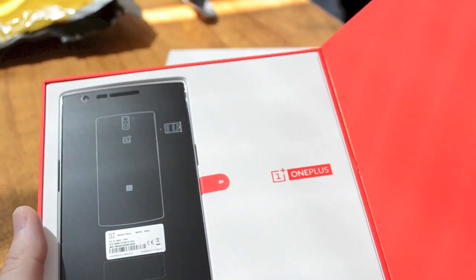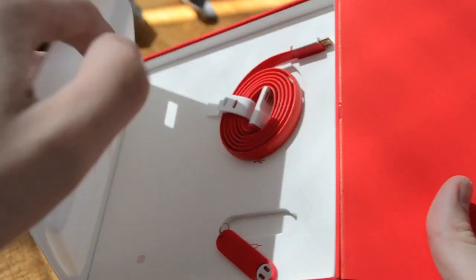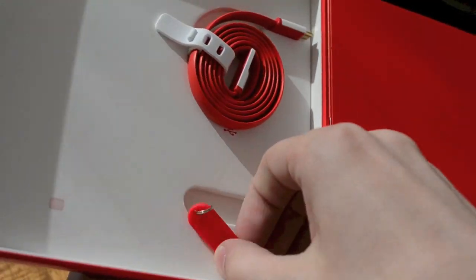The phone is nicely packaged and comes with a charger with an EU adapter, a SIM removal tool, and a sync cable. There's no manual inside the box, but if you're familiar with Android, we doubt you'll need one.